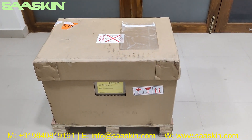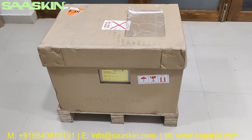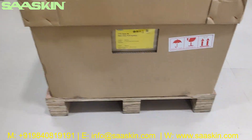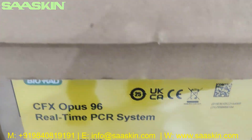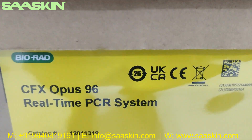Hello everybody, today we're going to see the unboxing of the Bio-Rad CFX Opus 96 real-time PCR system. This is how the box looks like — it actually comes with a pallet. This is a CE-certified product from Bio-Rad.